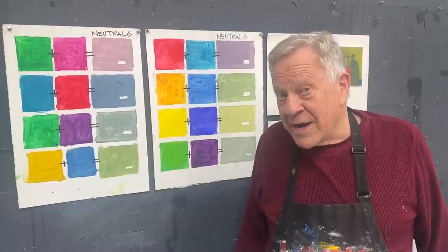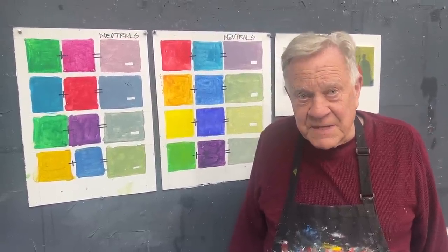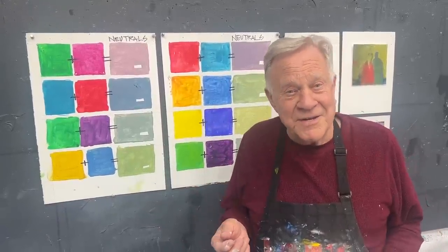I hear so much about neutrals — why do I need to use them, how do I use them, and where do I put them in the painting? I'm going to try and answer all of those. The very first thing is: what is a neutral? Colors when they come out of the tube, they're screaming, bright, really screaming, pure, beautiful colors. Neutrals whisper and they support the screaming colors. That's the only way I know how to describe it.